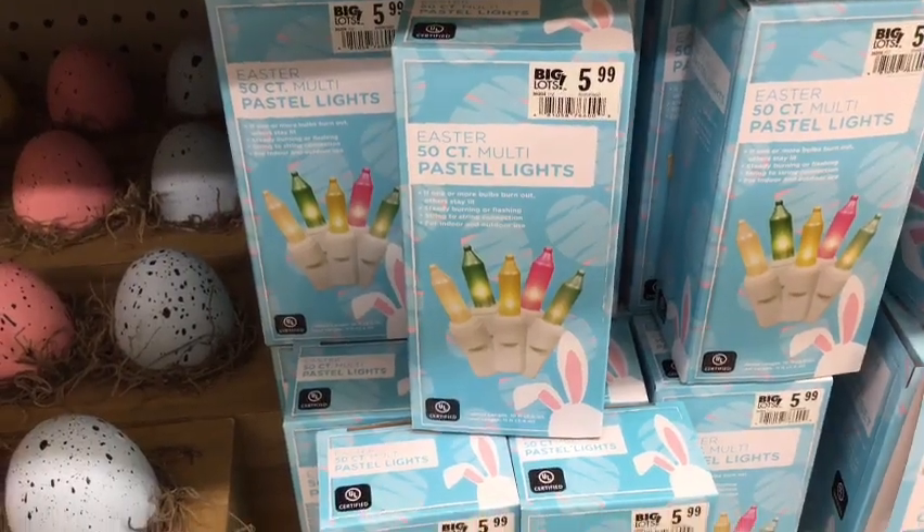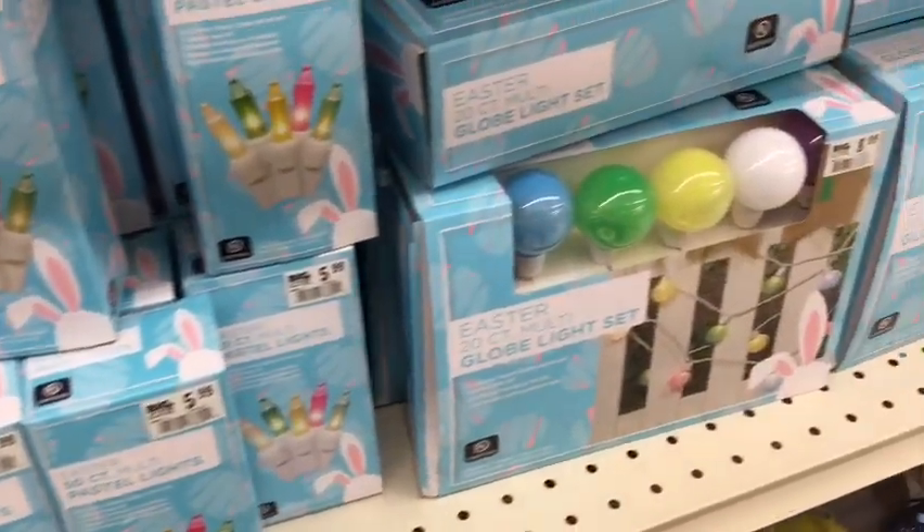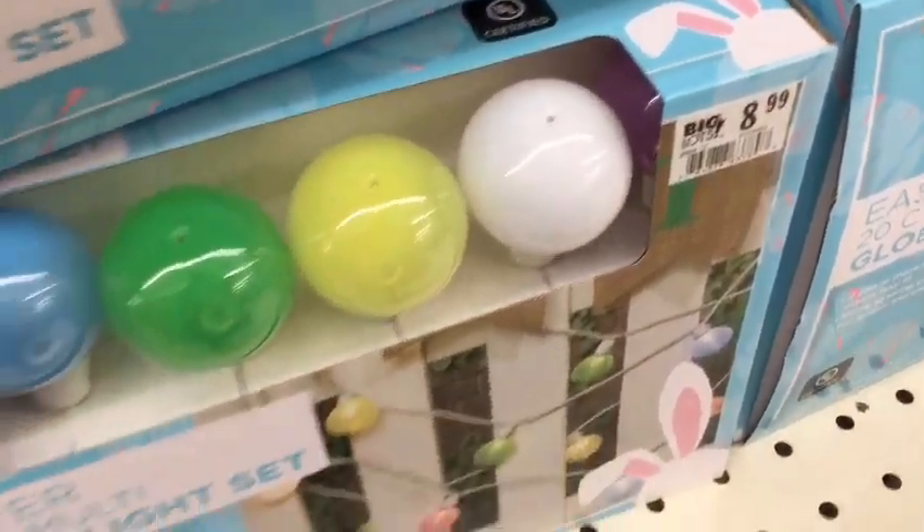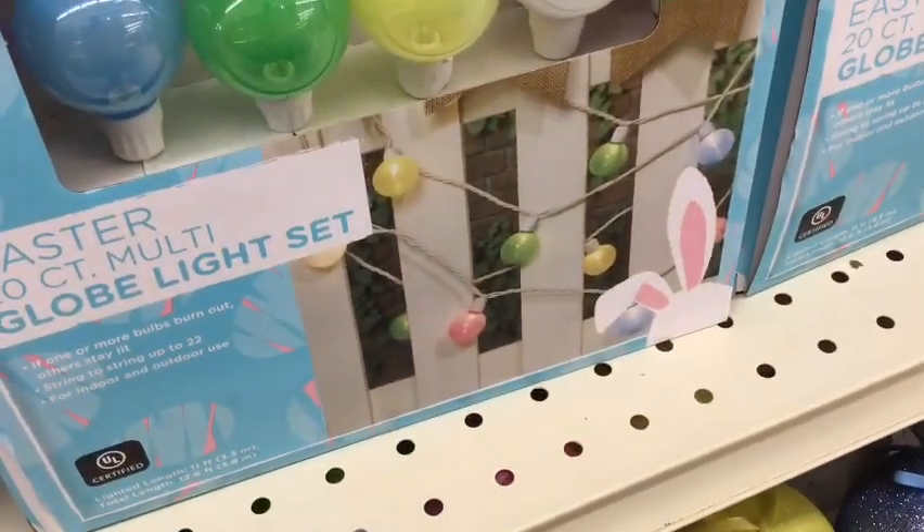Lighting is important to your decor as well. So if you're looking to jazz up your deck or outdoor space, these lights would be so adorable.